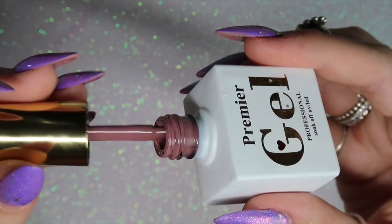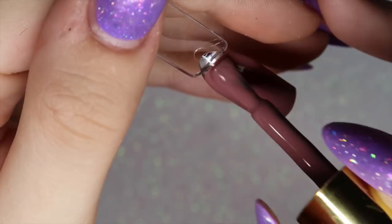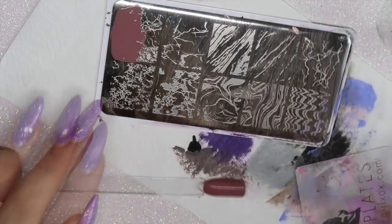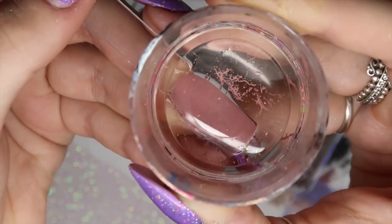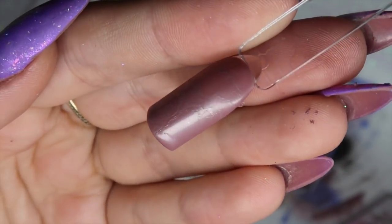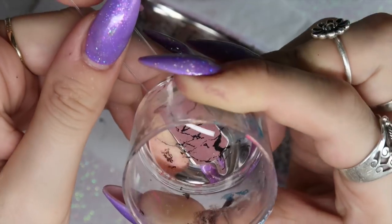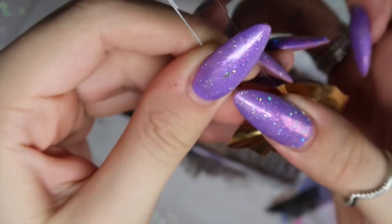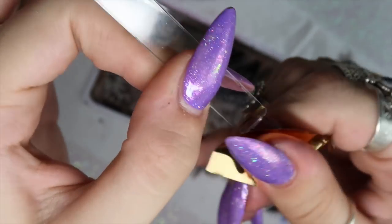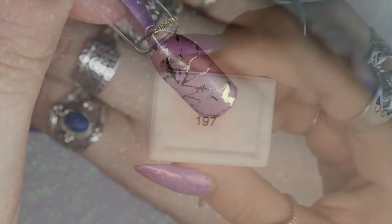Next, I'm going in with 155, a paler rose nude, applying one layer and curing for 30 seconds. I then use Pink Clay stamping polish from MoYou London — almost identical to the gel polish — for a really subtle design peeking through as the base. I go back in with Moira black stamping polish for foil and pigments, applying a different marble design over the top, waiting a few seconds, then applying gold foil. It only sticks to the black stamping polish — make sure you've wiped the inhibition layer off first.